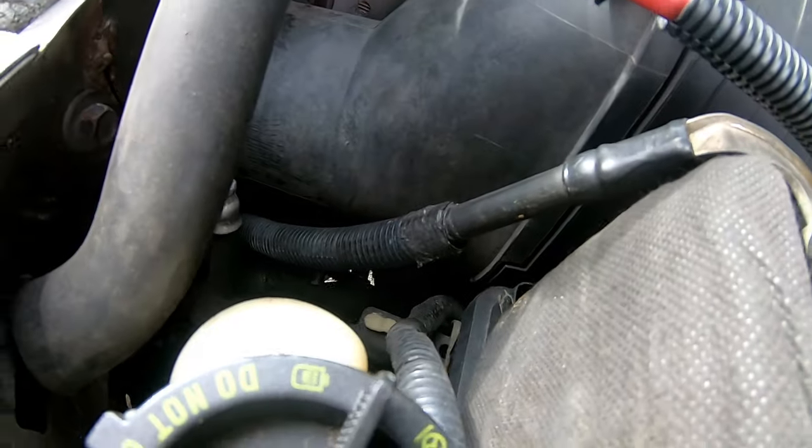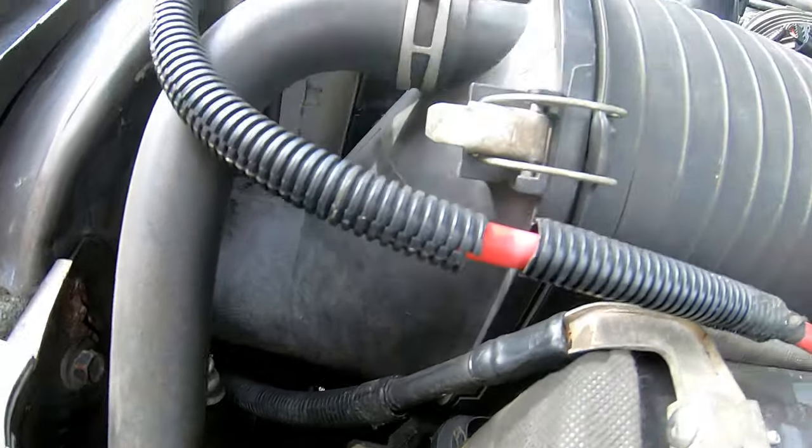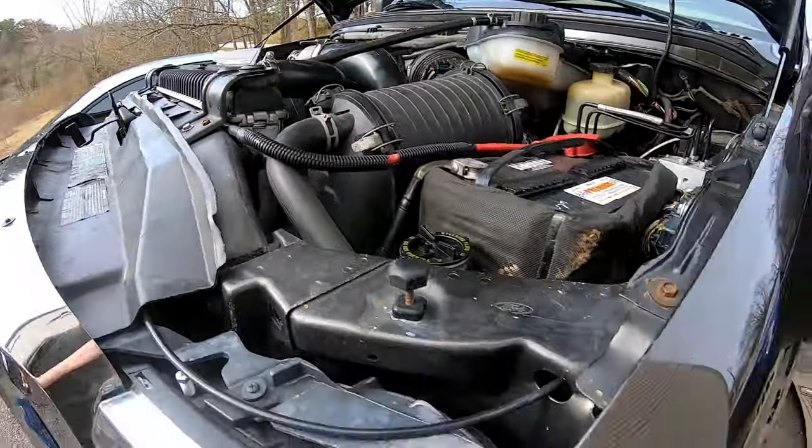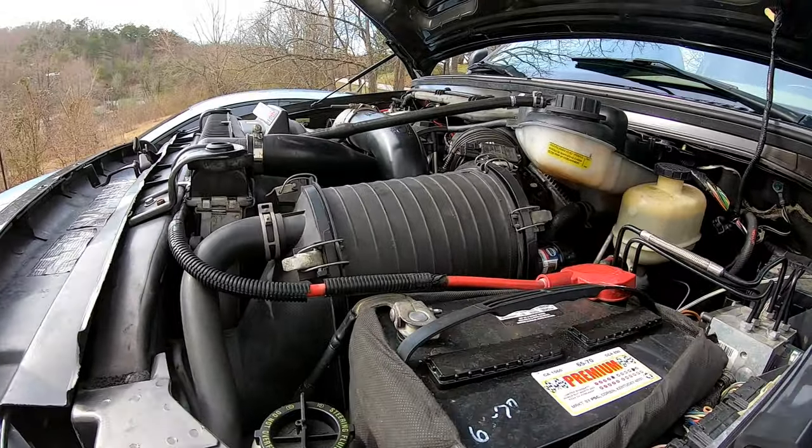Way down in there is the other bed bolt, so we're just going to pull out the air cleaner intake, whatever you want to call it, and I will see you then.